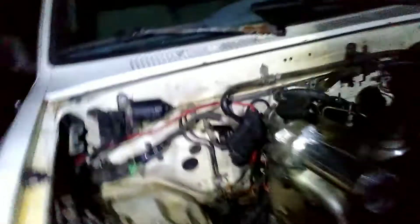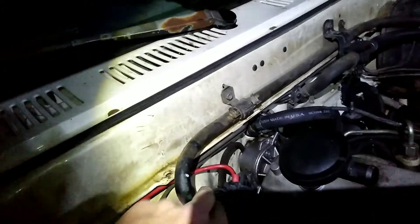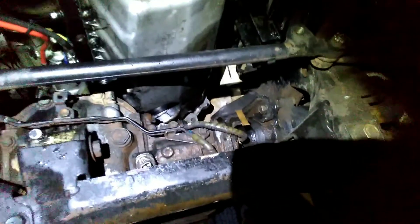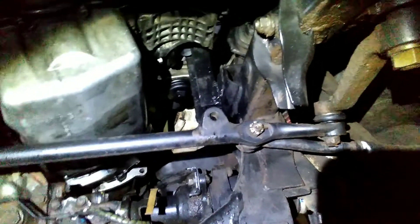I can just fit my fingers behind the vacuum pump. Going underneath here, the oil pan is right there — the oil plug comes out and about hits the breather on the front differential, but other than that it fits in there pretty great.